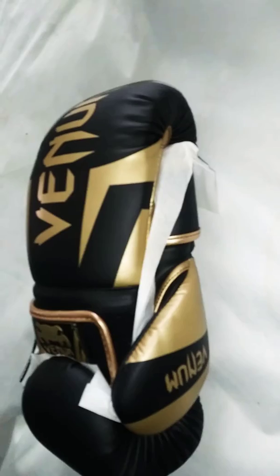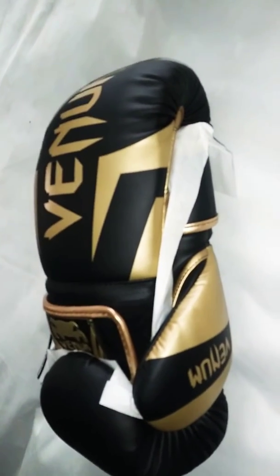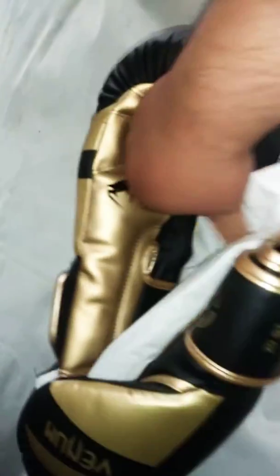Let's open them. They just came in a plastic bag. Yeah, they look pretty nice.